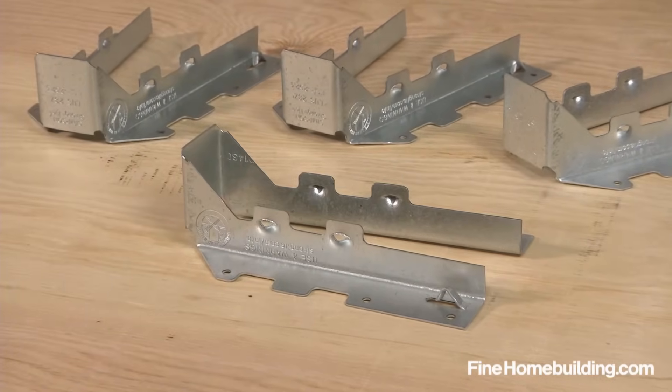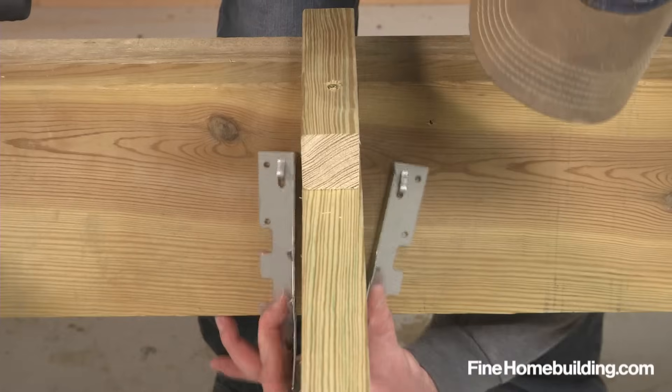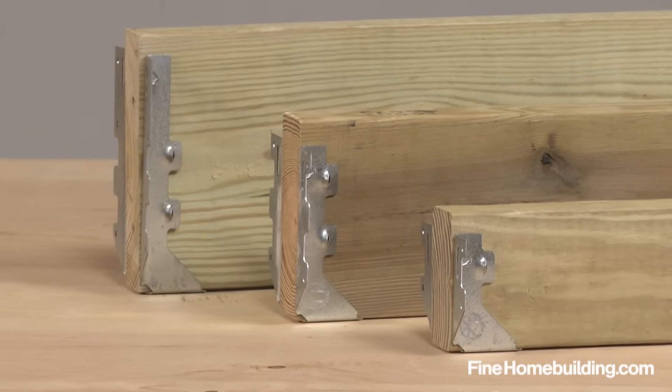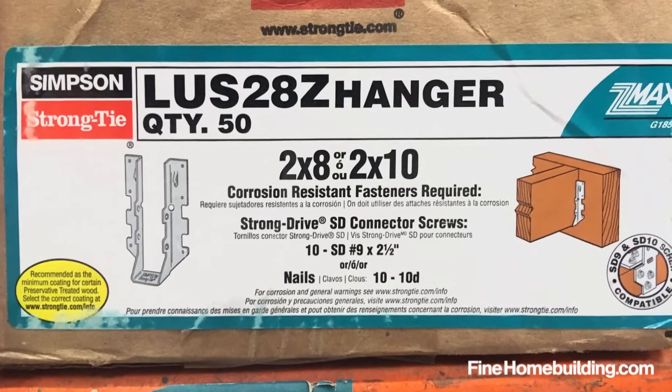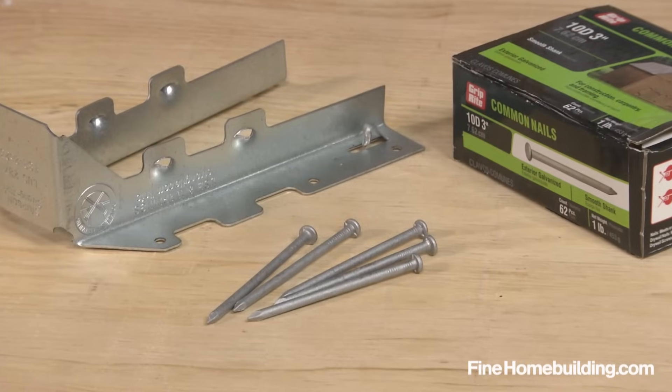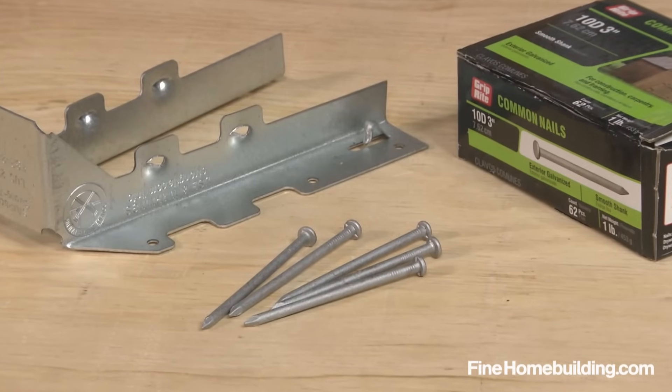Joist hangers are almost always required when building a deck. Here's how to install them correctly. Begin with a hanger sized for your joists — this is typically marked on the packaging, along with the correct fasteners to use when installing. This hanger calls for 10D common galvanized nails.